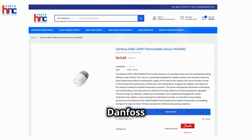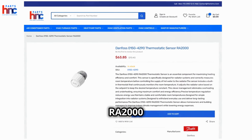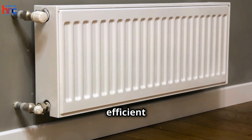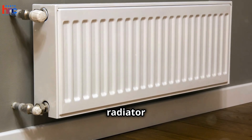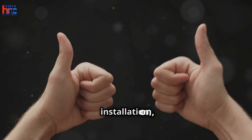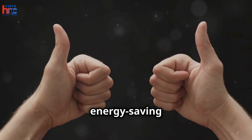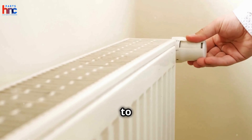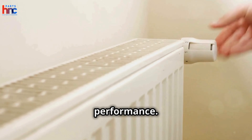In conclusion, the Danfoss 015 G4290 RA2000 Operator is a reliable and efficient solution for controlling radiator heating systems. Its ease of installation, precise temperature control, and energy-saving features make it an excellent choice for anyone looking to enhance their heating system's performance.